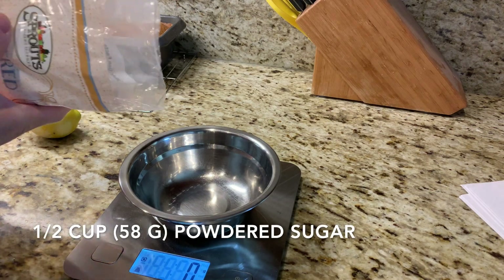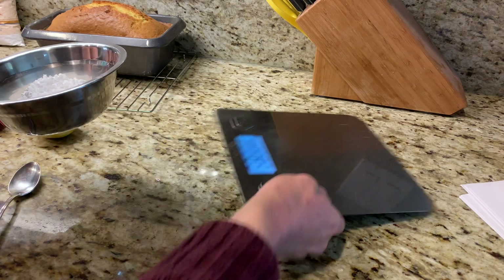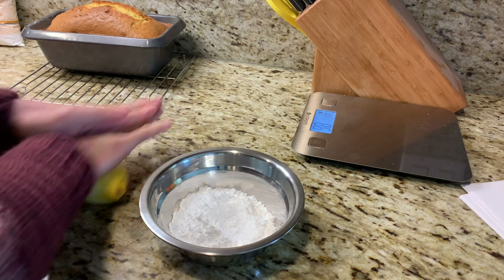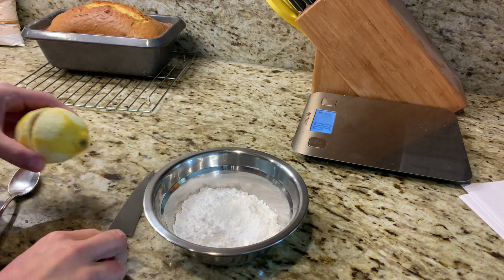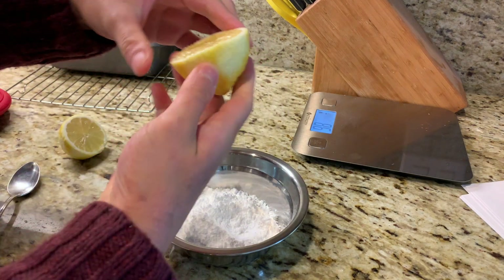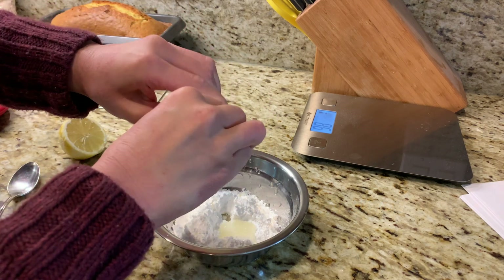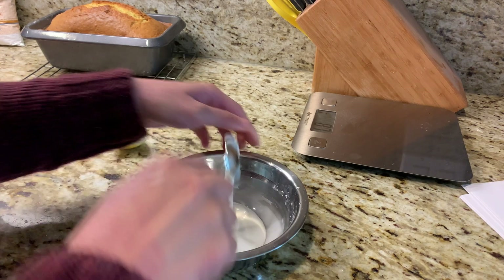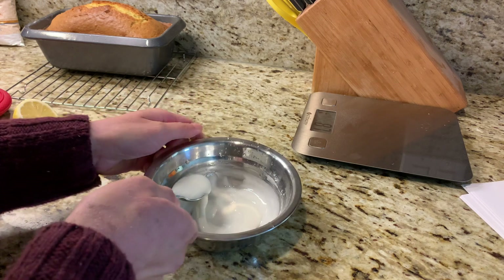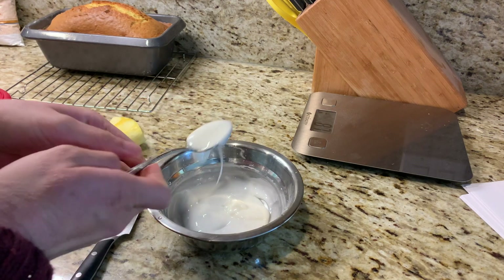We've got the ingredients for our lemon glaze. We need a half a cup or 58 grams of powdered sugar. Now we're just going to add our lemon juice — one lemon should give you about a quarter cup or four tablespoons, depending on how juicy it is. We're going to squeeze it right in, making sure there are no seeds. I'm going to use half a lemon, which should be about two tablespoons. Just mix until it's smooth and you have a nice drizzle-y consistency. Once our pound cake has cooled to about room temperature, I'm going to drizzle it on.